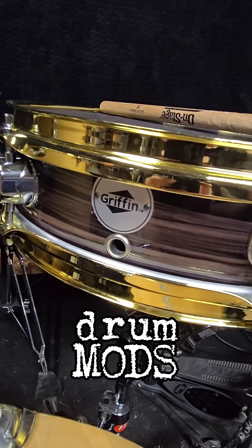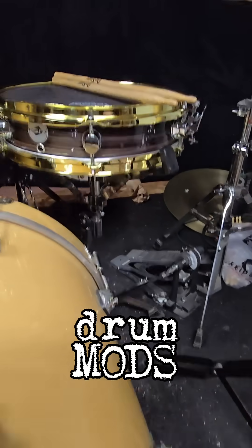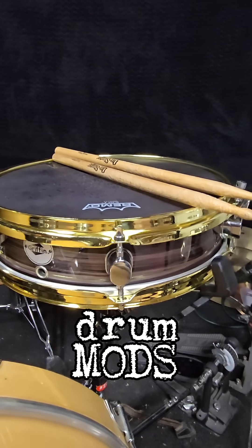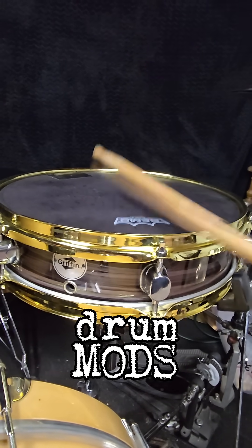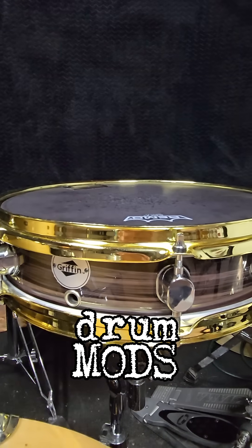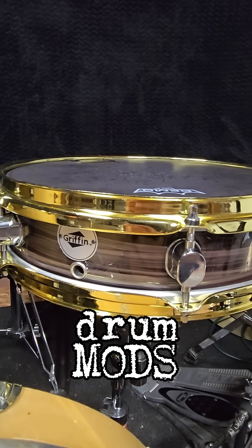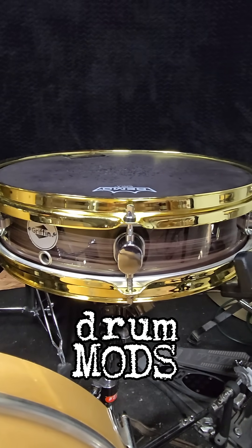This is a $40 piccolo snare from Griffin Drum Factory Direct. Got myself some brass hoops, a couple new heads, new rims — and I think, ultimately, it costs more than the snare drum itself.